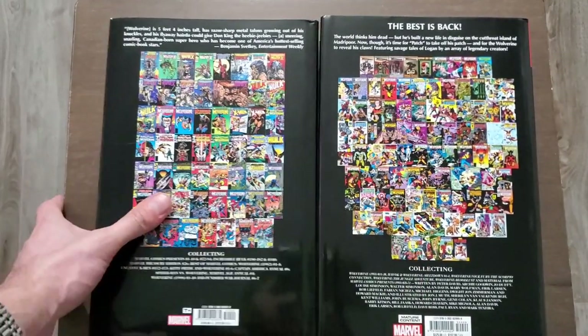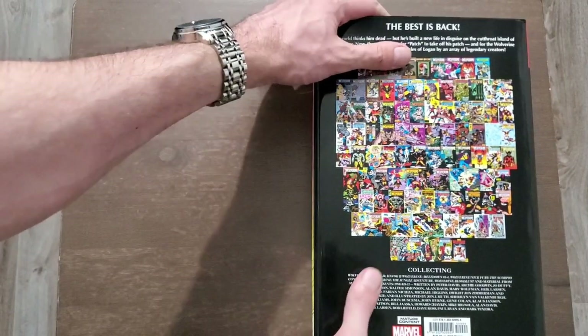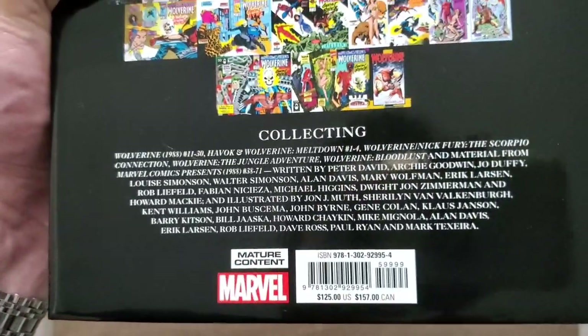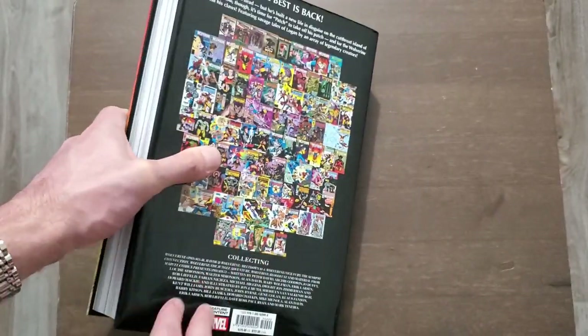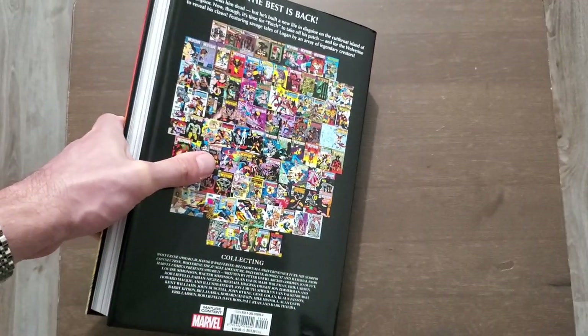We're getting 1,248 pages in Volume 2. It retails for $125 in the U.S. and $157 in Canada. I ended up getting this for $120 from Amazon.ca when I pre-ordered it when it first showed up. So I paid $120 Canadian, and that does include tax, and it was shipped for free.